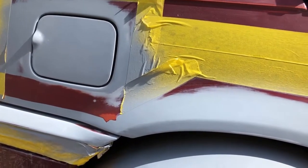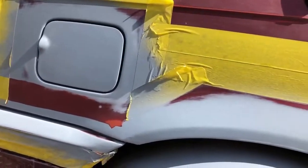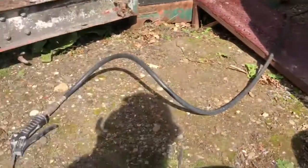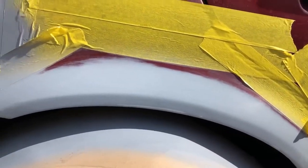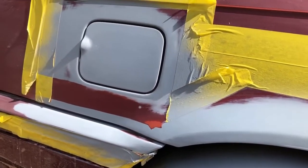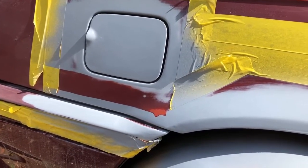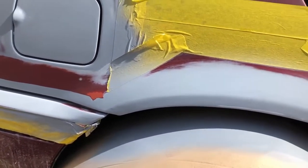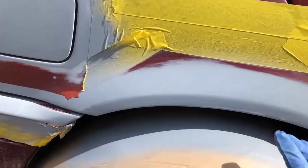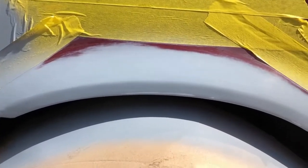I'm gonna need to blow — there's a little bit of dust around so I'm gonna use the blower. Just blow the dust while I spray the primer and that way avoid those bits of dust sticking to the bodywork, even though they will come out. When you sand it down they do come out, but if you can avoid it as much as you can, then better.